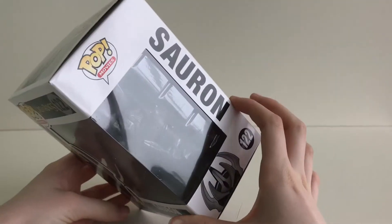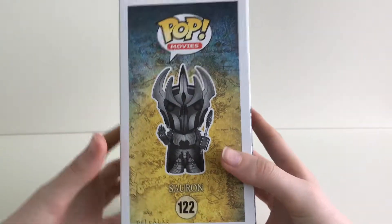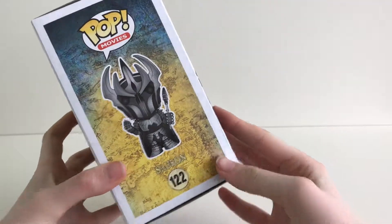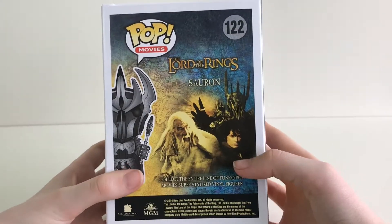Now let's look at the box. Funko have gone for a blue and yellow map from the Lord of the Rings. As we get to the back of the box, there are no other characters from the collection.